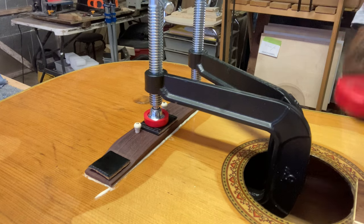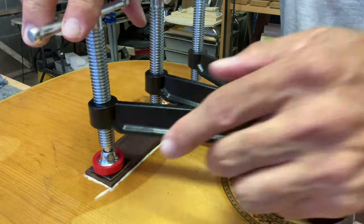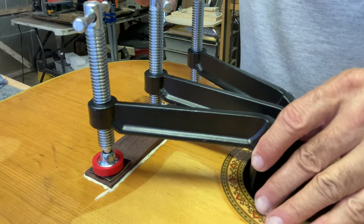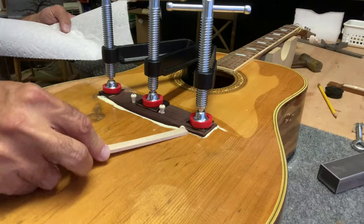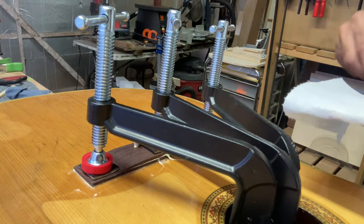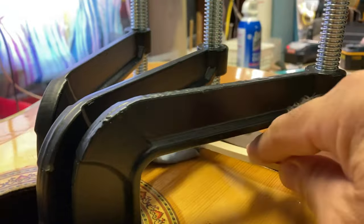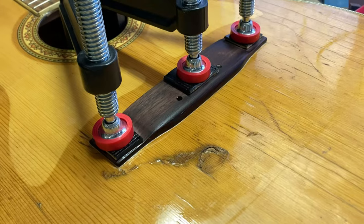I double-check inside the guitar to make sure I'm on the caul correctly, and once I take a look I go ahead and clamp down tightly. It's easy to clean up the glue when you leave all the areas open. These clamps are nice and tall, and I made sure I used pieces of leather that were just the right size with not a lot of overhang so I can get in there and clean it out. It saves a lot of time later. There it is — clamped and ready to route the saddle slot — so I leave it clamped overnight.